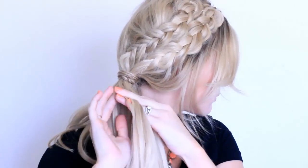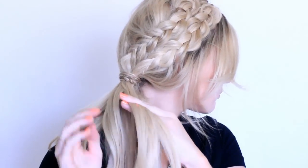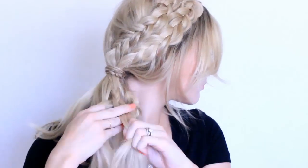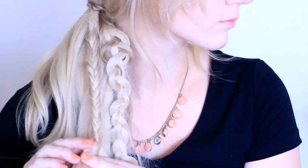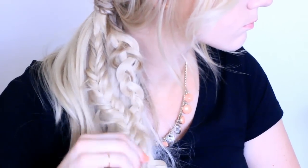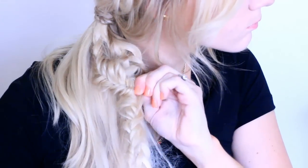Now take your biggest section and do a fishtail braid: split it into two and take small sections from the outsides, bringing each over to the opposite side. Then pull apart the very outer edges of that braid. Finally, curl the rest of the ponytail and you're finished — thanks so much for watching!